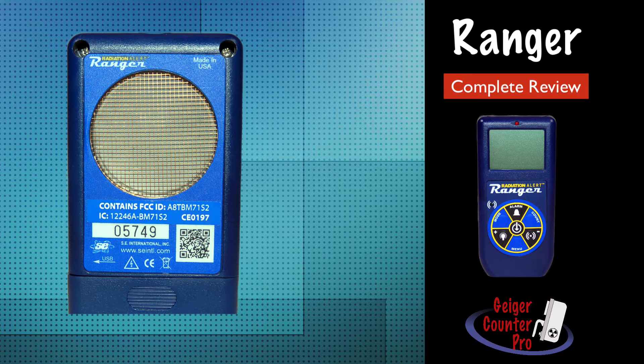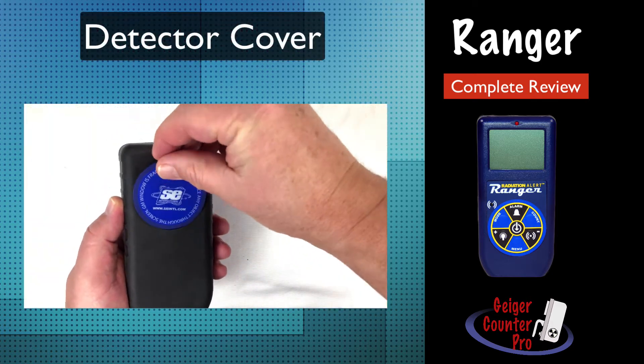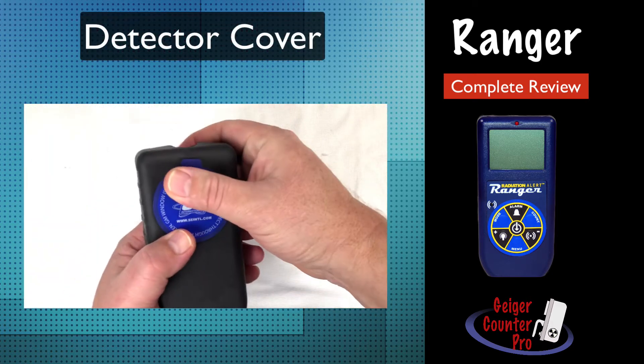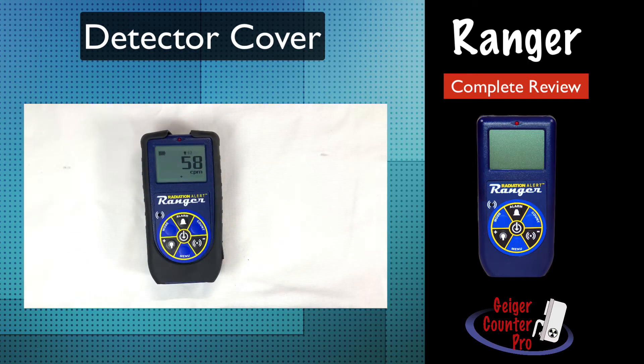If it gets punctured, it makes a loud popping noise as all the counting gas is released, after which the instrument will need to be sent back for replacement, which can be very pricey. For added protection, the Ranger comes equipped with a snap-on protective detector cover. Be sure to always put the cover back on whenever the instrument is not actively being used.